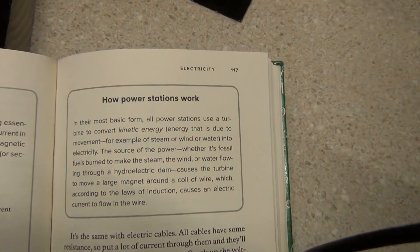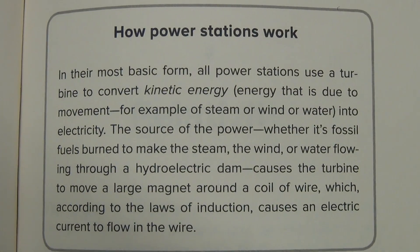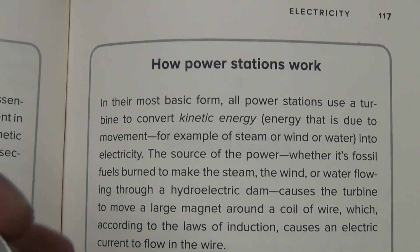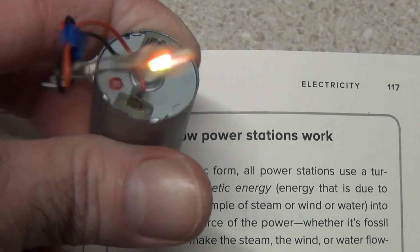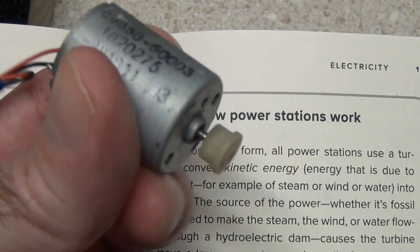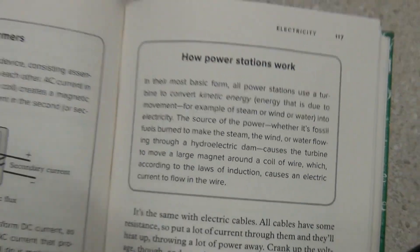This is the basic definition of how a power station works. If you want to generate your own electrical power, you've got to get that turbine moving — that's the trick. You've got to spin that shaft to get electrical power, and that's through the laws of induction. That's how you're going to generate electrical power.